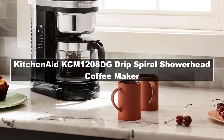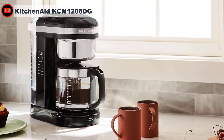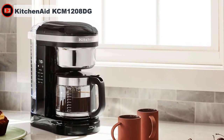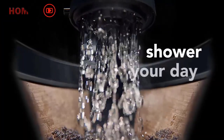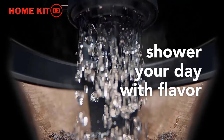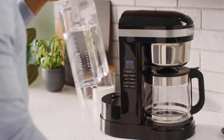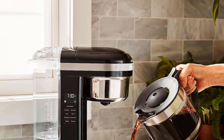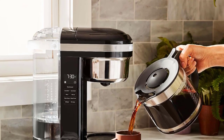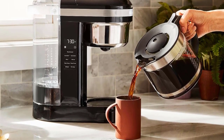The special feature of this model is right in the name: Spiral Showerhead. One of the predominant issues with coffee makers — why many coffee lovers turn to more hands-on methods like pour-over or French press — is coffee grind saturation. This Spiral Showerhead Drip Coffee Maker is KitchenAid's top-notch effort to address that problem. The 29-hole Spiral Showerhead aims for even saturation and extraction during brewing. The coffee maker is available in matte charcoal gray and onyx black, with a couple of elegant stainless steel accents.